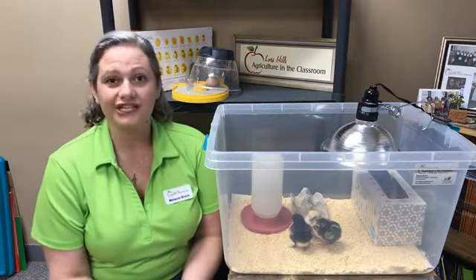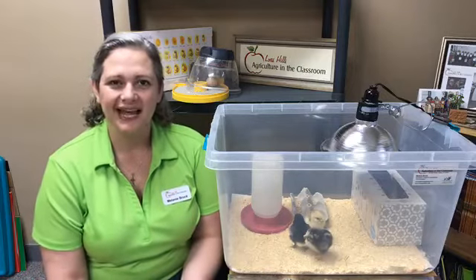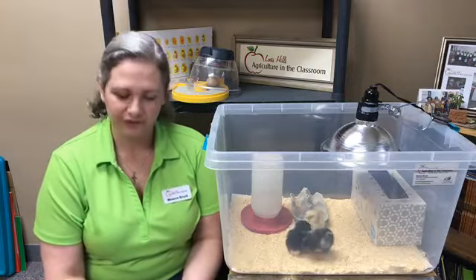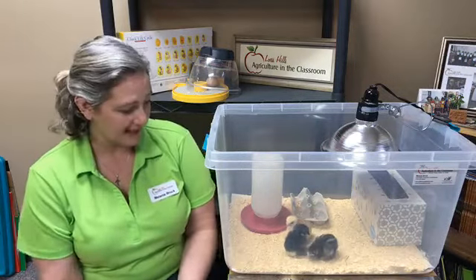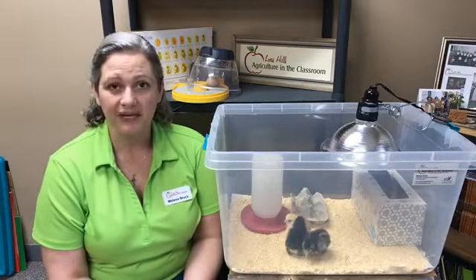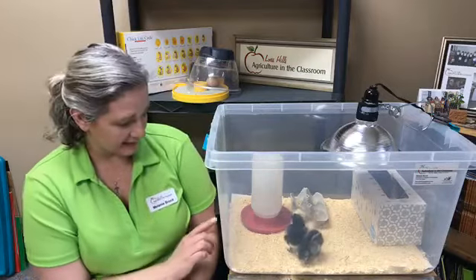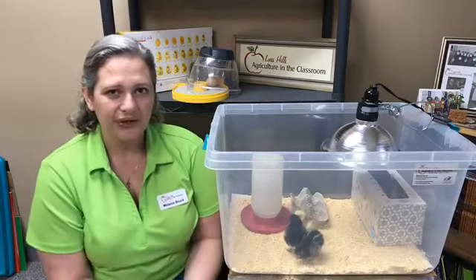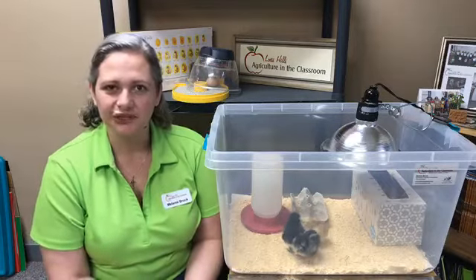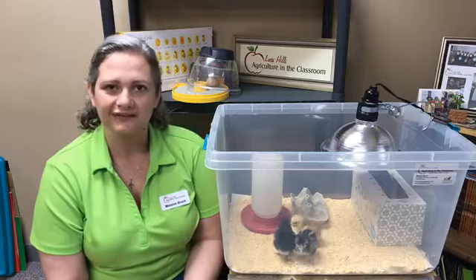So that kind of wraps up our chick hatch program. If you have any questions that you'd like to ask, please type the questions in the comments below, and my team and I will make sure to answer those for you. Also, if you have any experience with chicks, if you can guess what breeds they might be — I think the black ones might be Barred Plymouth Rocks, and I'm guessing maybe the little yellow one here could be a Buff Orpington — but as they grow and mature, we'll have a better idea of what kind of breed of chickens these might be.